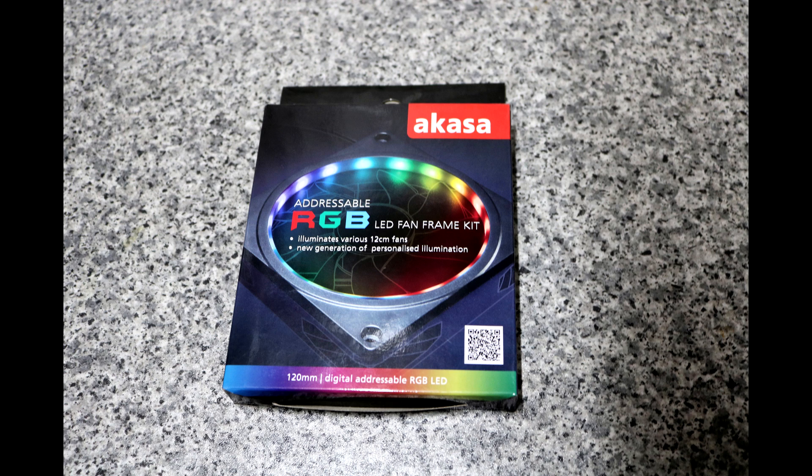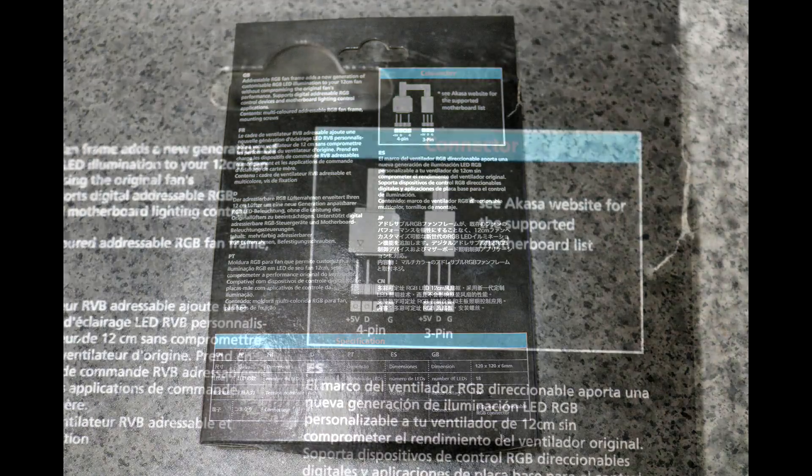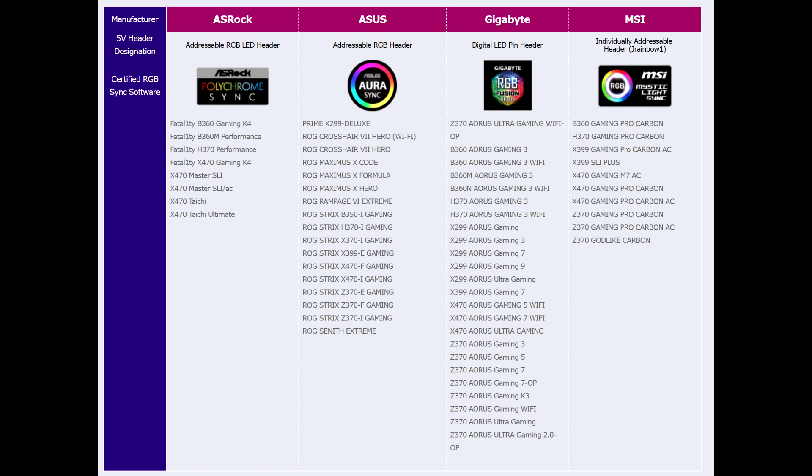Let's have a quick look at the packaging. It's pretty straightforward — it says addressable RGB LED fan frame. Some places call this digital; we're going to call it addressable for now. The back of the box shows you how to connect it to the motherboard. It does have an adapter in the box which should fit most if not all high-end motherboards that support addressable or digital RGB connections, including top-end AORUS, Gigabyte, MSI, ASRock, and ASUS boards.